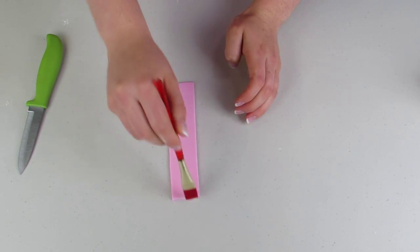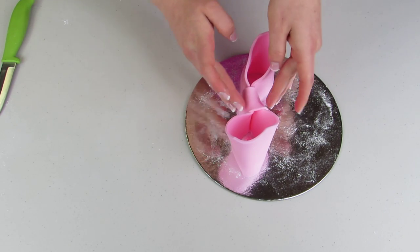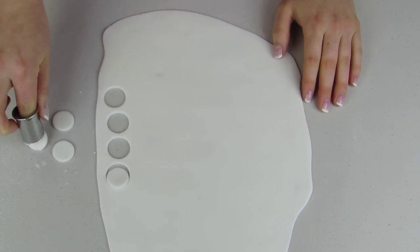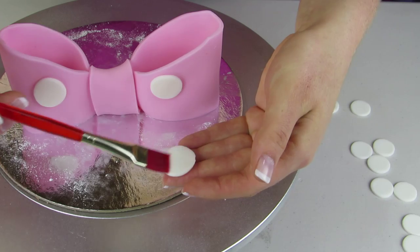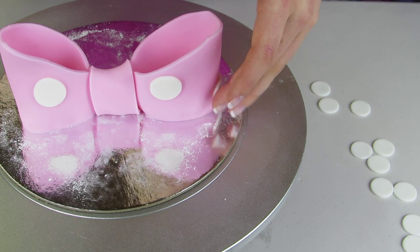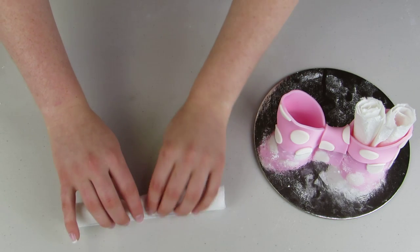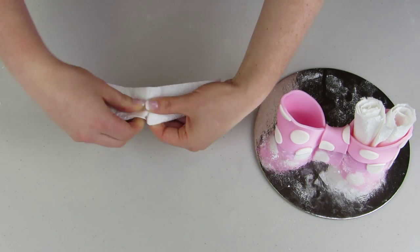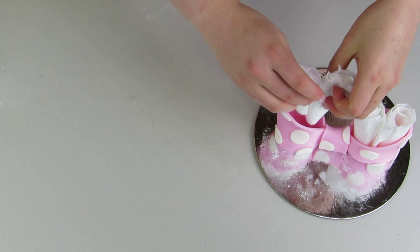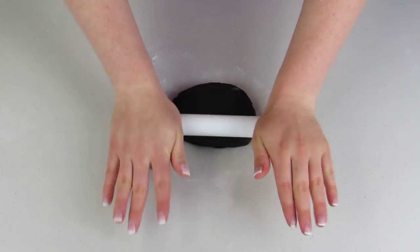I also have a thin strip of fondant that I'm gonna put in the middle, and that's gonna join the two pieces together. I'm gonna cut out some white polka dots to stick onto my bow and glue those on using some water. Now I'm gonna roll up some paper towel, rip it in half, and stick both halves into the one side of my bow. You're just gonna let it dry like this for a couple days — that's gonna let it hold its shape and keep it nice and straight.